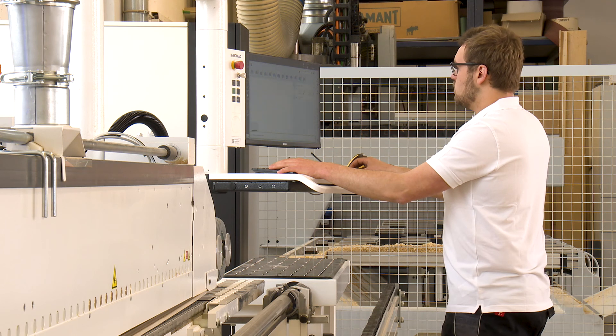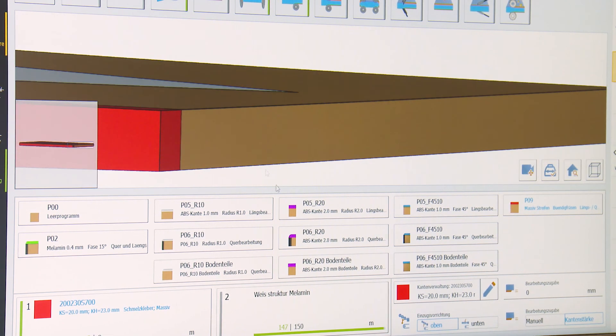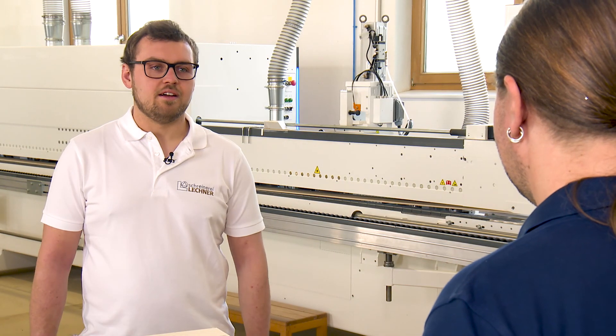How difficult was it for you to switch to Wood Commander 5? It was actually relatively simple. It took two to three explanations until it worked correctly, because there are many values to enter. But now we have made the basic settings. It's actually easy to produce, because now it's just mouse clicks, which are also displayed visually or graphically — and what you are actually doing, you can also see there.